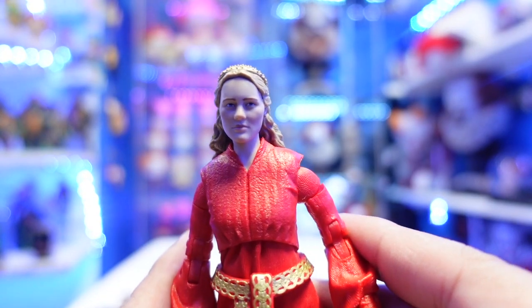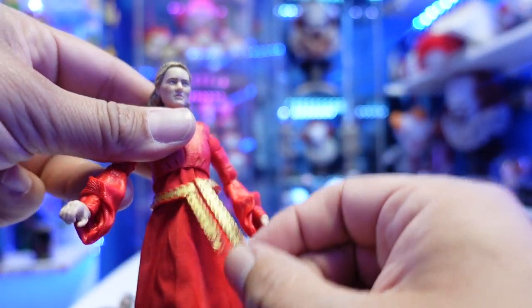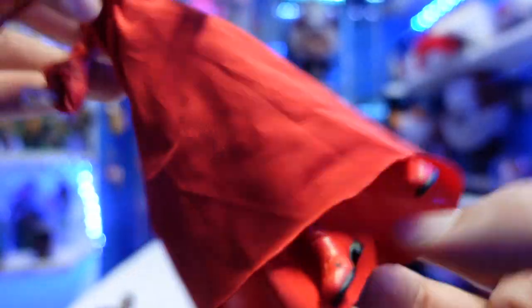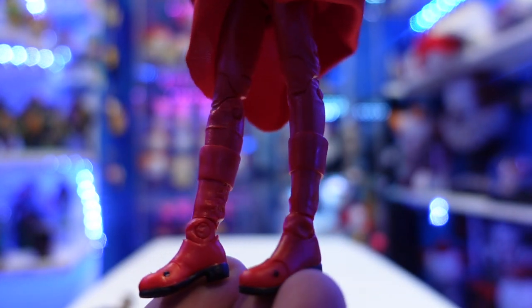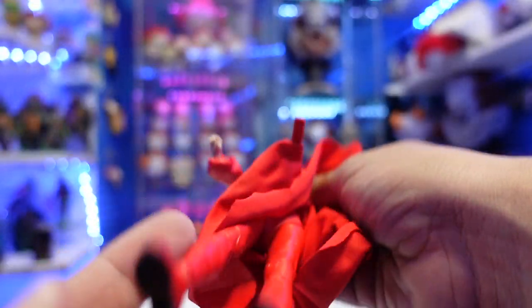Buttercup does have some soft goods. She has her belt, which is a separate piece — you can see the designs, it's a soft rubber. The lower part of her dress is actually cloth, so you have all cloth here. If you lift it up, she's wearing red pants, though I'm pretty sure she's not wearing that in the film. She also has red boots, and then she's got black at the bottom with peg holes.